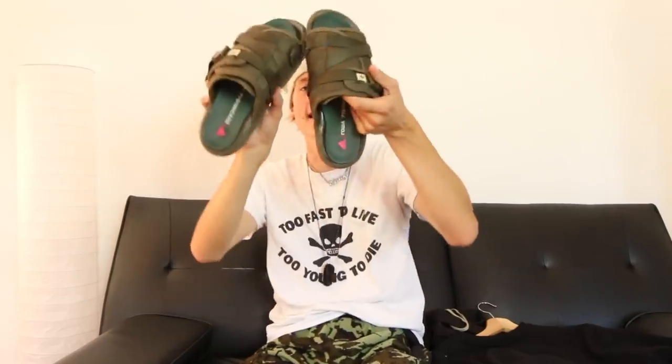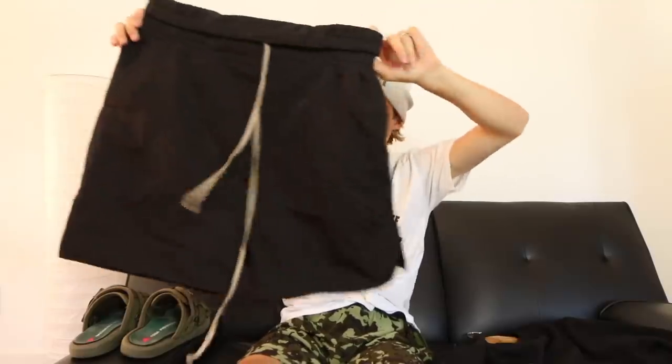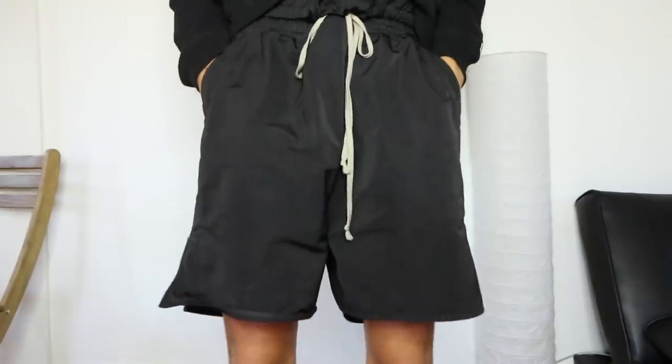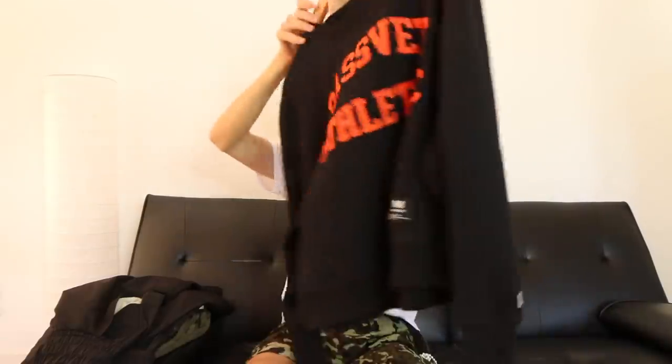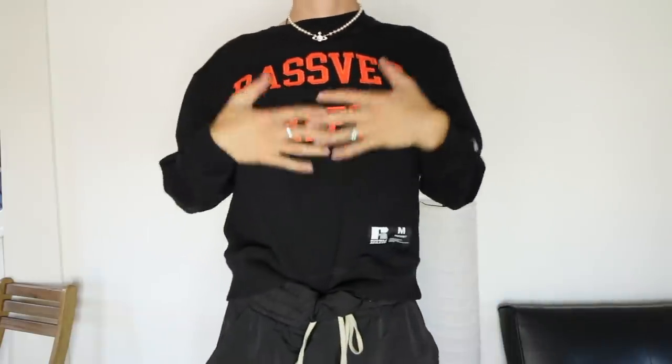For the second fit, Jacob is keeping it pretty simple since the VisVim Christos are a statement in themselves. He's throwing on Rick Owens boxing shorts courtesy of Farfetch — some of the biggest, sturdiest shorts he's owned. On top, a Ross Vet sweater in red and black to complement the green sandals. He's also adding a Vivienne Westwood pearl necklace. He'll go try it on and see what it looks like.